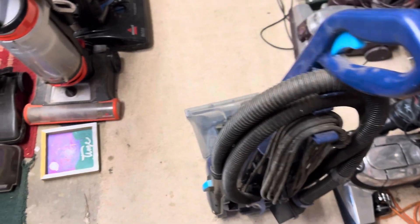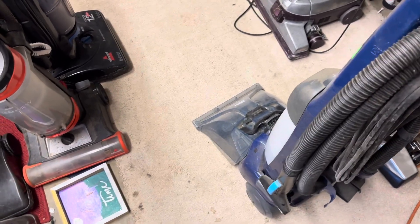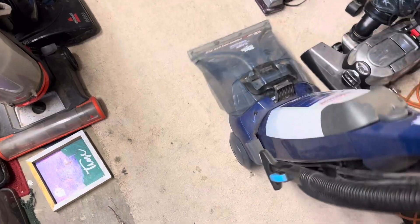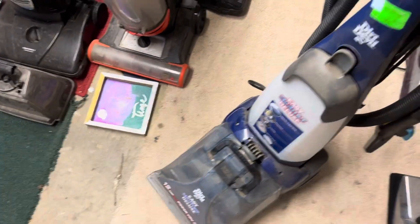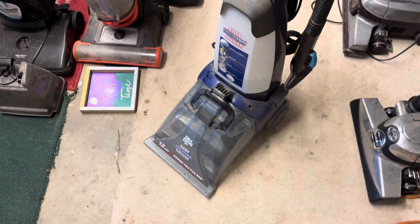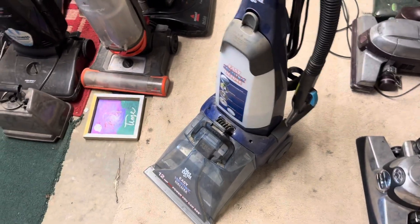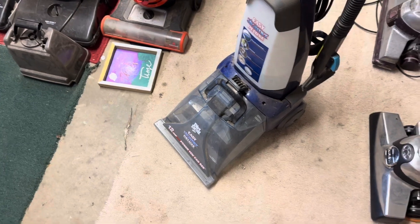Good morning YouTube. I was requested to share an honest opinion of my Dirt Devil Easy Steamer Deluxe. The short version is I actually love it. It's an older carpet cleaner and they're not easy to find.